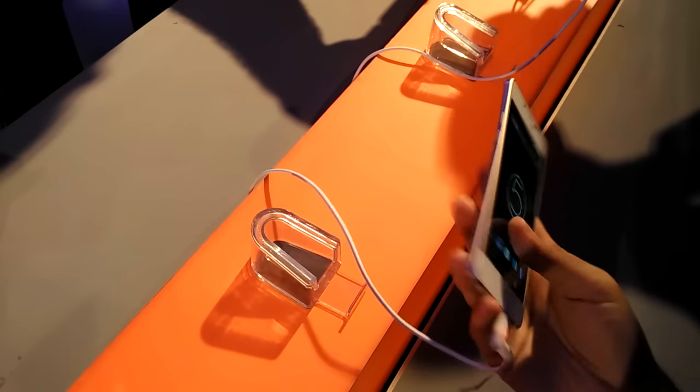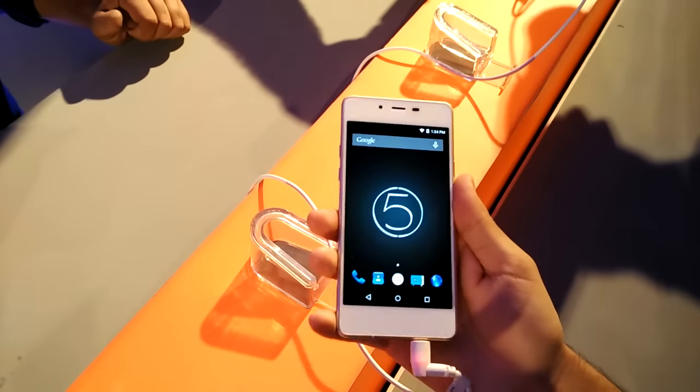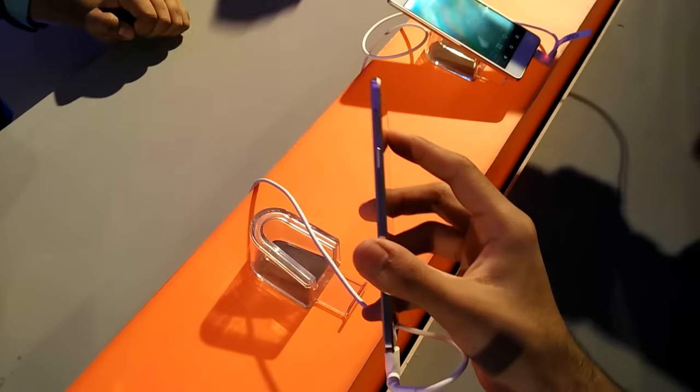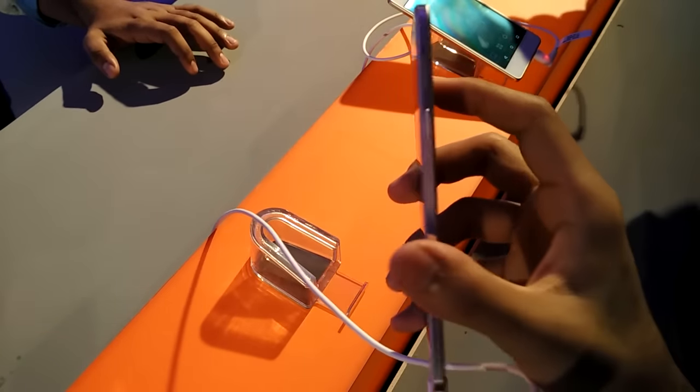Hi guys, welcome to NothingEak TV. Today I'm holding the Micromax Canvas Silver 5 Q450 handset. The phone is the thinnest handset in the world at 5mm thickness and it's pretty light, weighing just 97 grams, so it feels almost weightless sometimes.